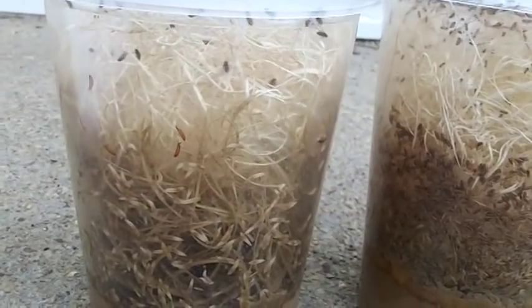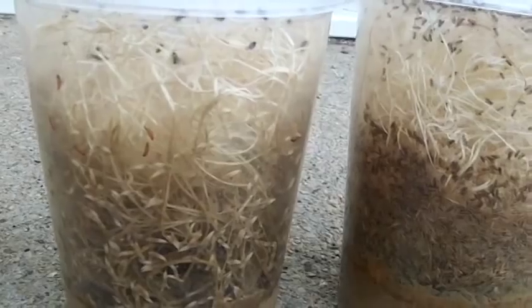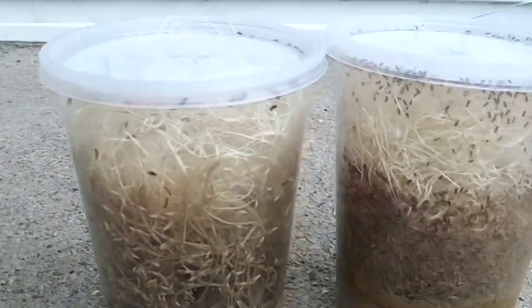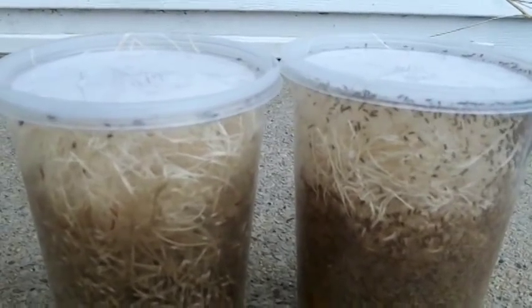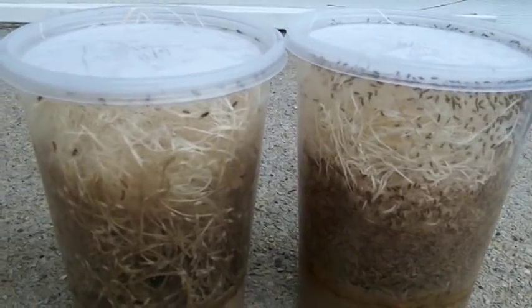You can see that the Shelby's Fly Fuel makes just a ton of flies. Why does it do this? Well, first it's a quality recipe. It's also enhanced with vitamins, minerals, and probiotics.